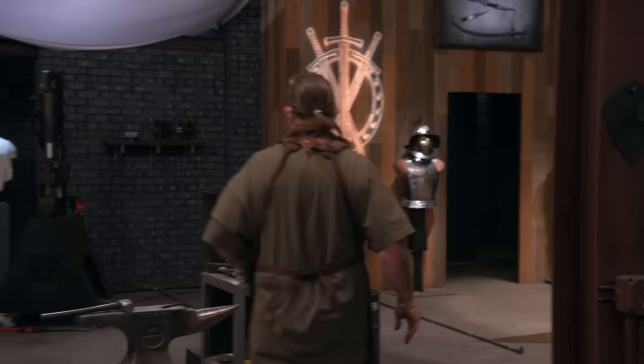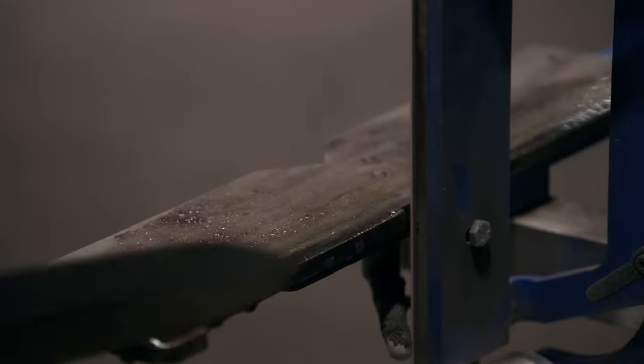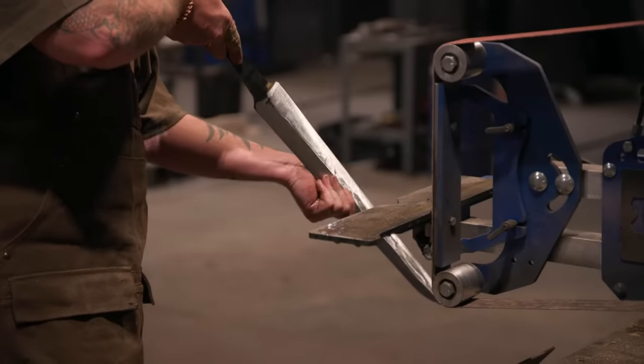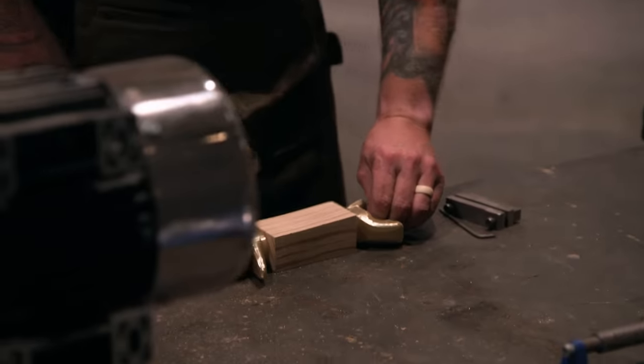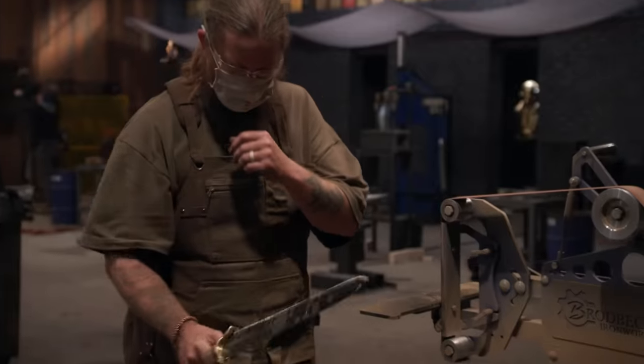Some days I even amaze myself. My sword has gotten a lot lighter, and I want to make sure I leave that tang a little on the heavy side and bring that balance back a little closer to the handle. Now it's time to get this handle glued up — he's a little man. The rest of the time I have left is devoted to sharpening this blade. I couldn't be happier with the way this blade's turning out.